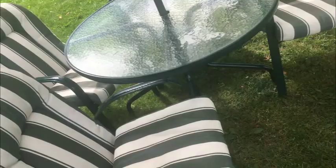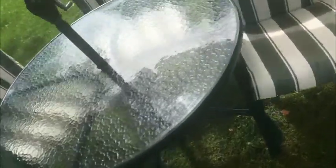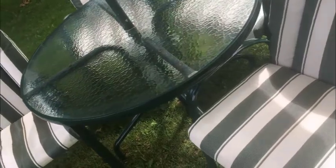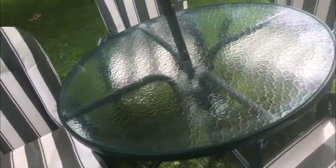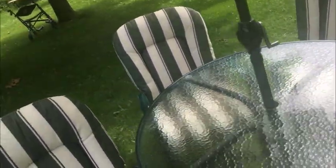It's done in a nice green and the finish is in great shape. The table is 42 inches across, as you can see here. It's suitable for the four-chair setup we have here — maybe if you have a smaller patio or something, but it'll work well.